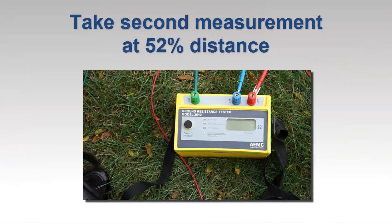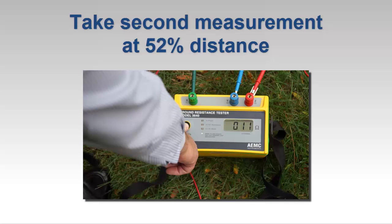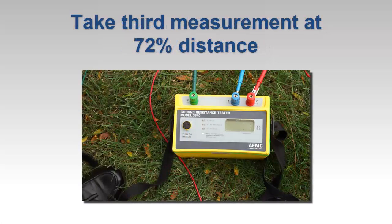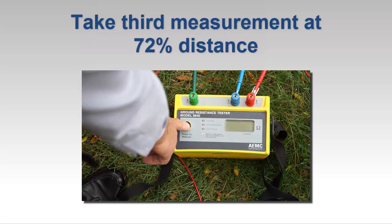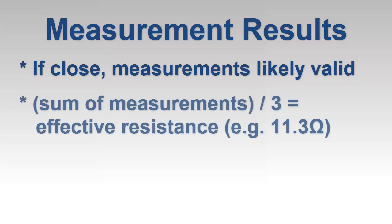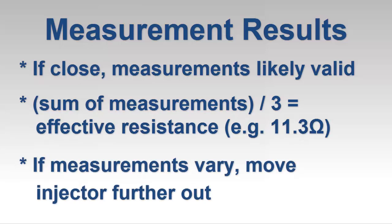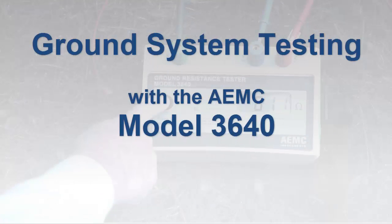After we obtain a valid reading, we move the potential measurement electrode to a point 52% of the distance between the grounding electrode and injector electrode, and take another measurement. For our final measurement, we move the potential electrode to 72% of the distance. We now compare the results. If all three are close, as is the case in our example, we know that the injector electrode has been placed far enough away from the grounding system to produce reliable results. In this case, we simply add the three measurements together and divide by three to obtain the effective resistance of the grounding system, which in our example is approximately 11 ohms. If the readings vary significantly, move the injector electrode further away and repeat the three measurements.